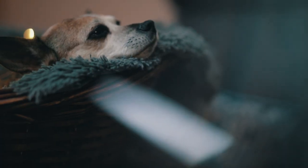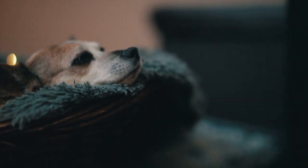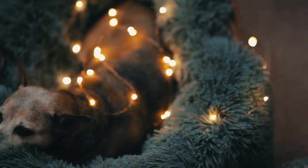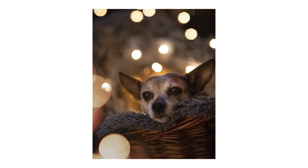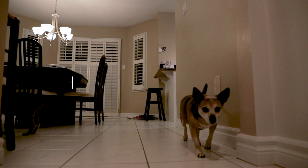Tip number eight: use props. Try using things like fairy lights or prisms — they're both super cheap, at like 25 bucks for both. Why not use them? They're a great little prop you can add in to add a little bit more flair to your pet photos.